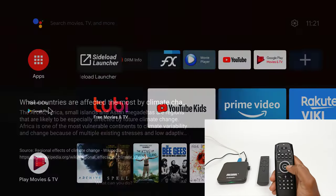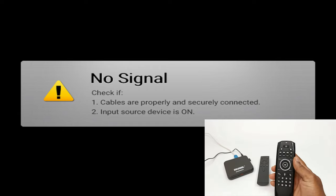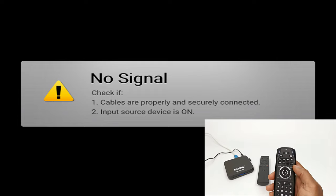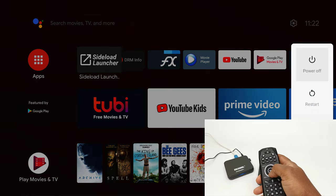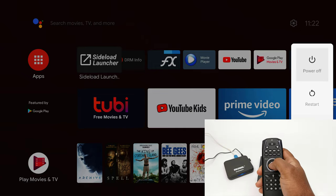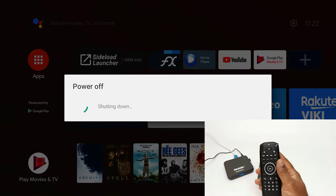The remote can also put the box into standby mode and wake it up using the power button. It can also bring up the power options by long pressing the power button, which will allow you to shut down the box. However, if you attempt to power on the box it will not work until you use the IR learning function to learn the power button on the stock remote.